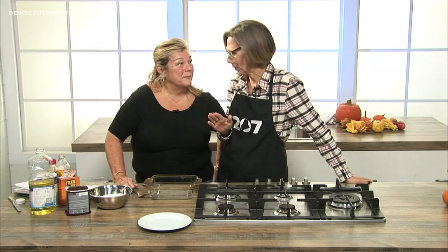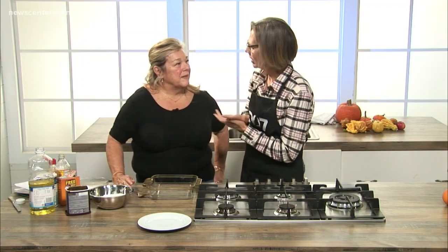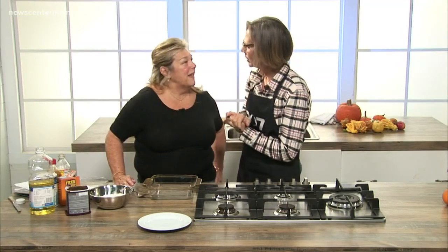This is a really big day in the 207 kitchen at Oh Main Studios for a number of reasons. First of all, Lynn Archer is back and this is your 100th time in the 207 kitchen. Unbelievable. We're so happy to have you. Thank you.